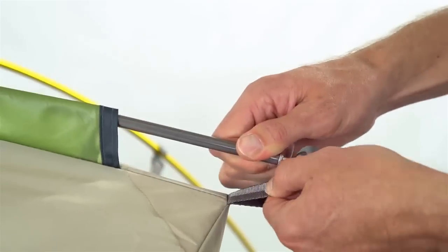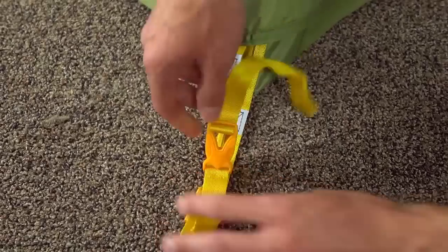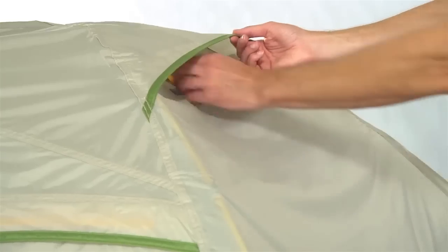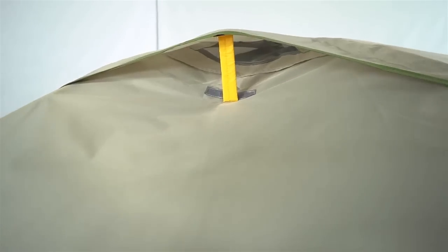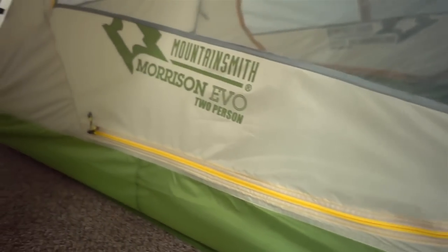Add the silver brow pole up top to create lots of headroom. Add the fly on top, clip the corners and stake out the tent. These ventilation windows increase breathability on those hot, humid nights. Stay worry-free with our fully seam-taped and waterproof bathtub floor and rainfly.